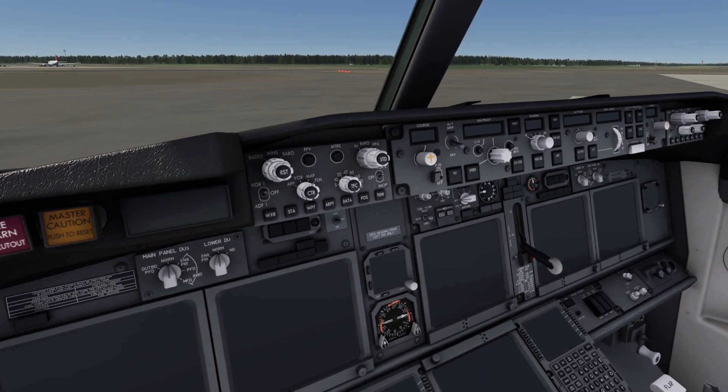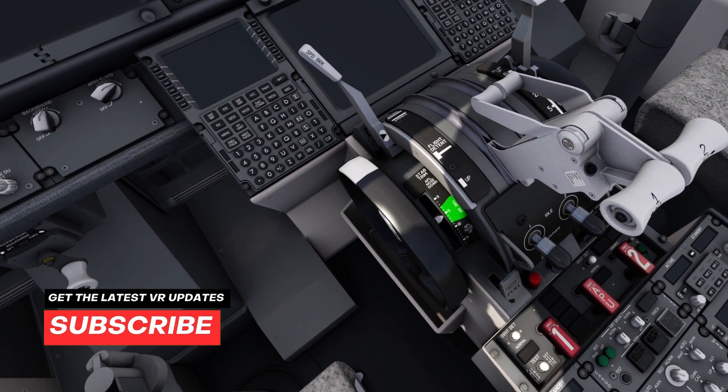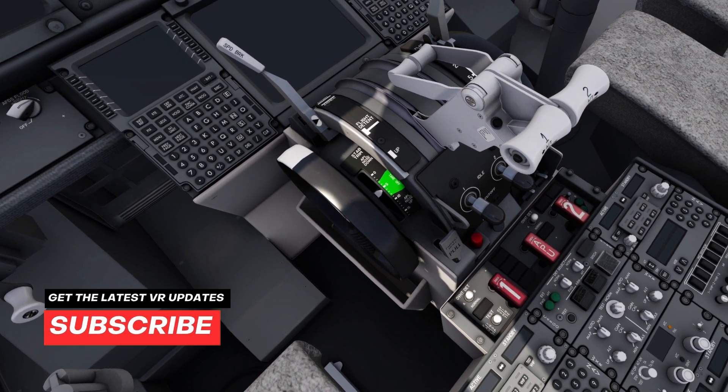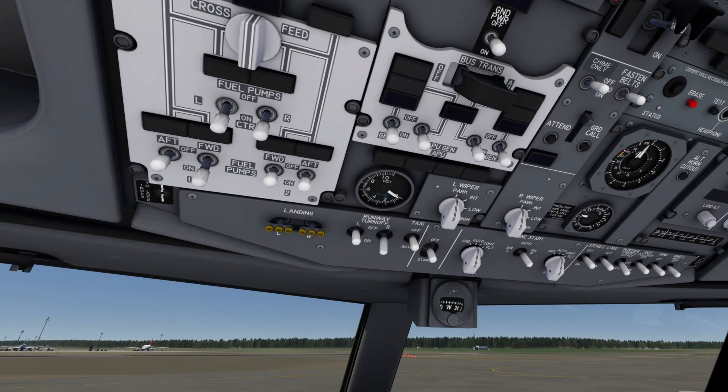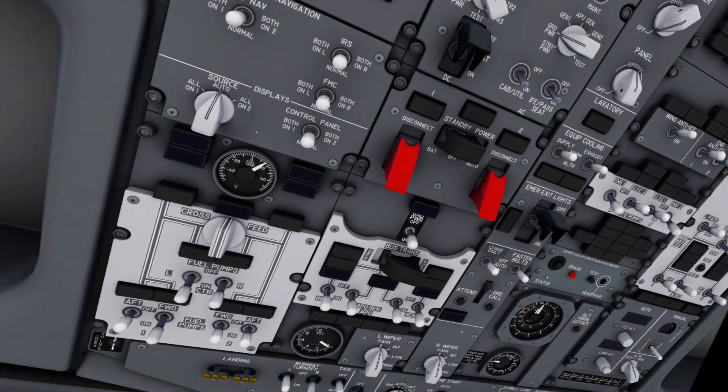This is the new Boeing 737-900ER in AeroFly FS4, and we are going to fly it in VR from Hamburg to Amsterdam. The detail is outstanding once again. Can't wait to show you this plane. Here we go.